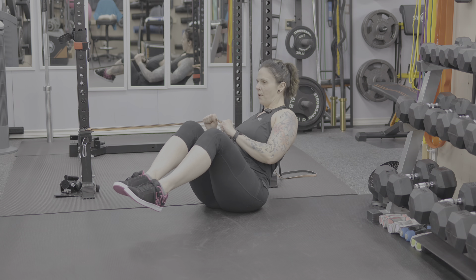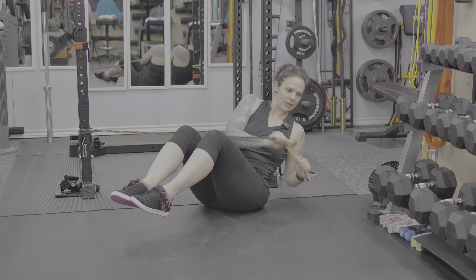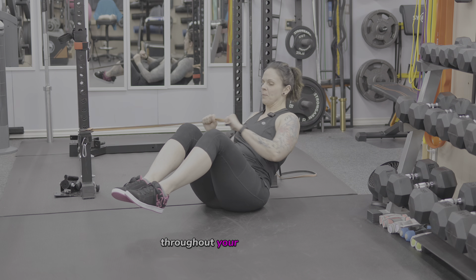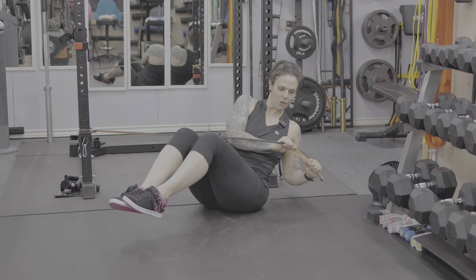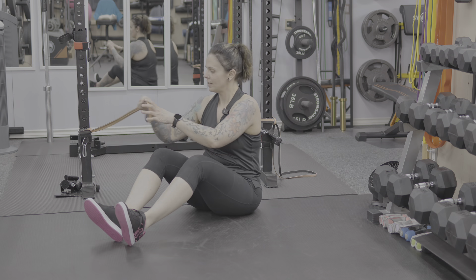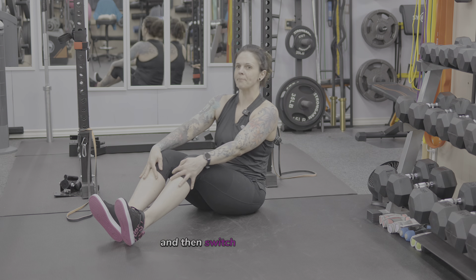To progress further, bring your feet up off the floor and do them like this, so you're really feeling this throughout your oblique muscles. Do all reps on one side and then switch to the other side.